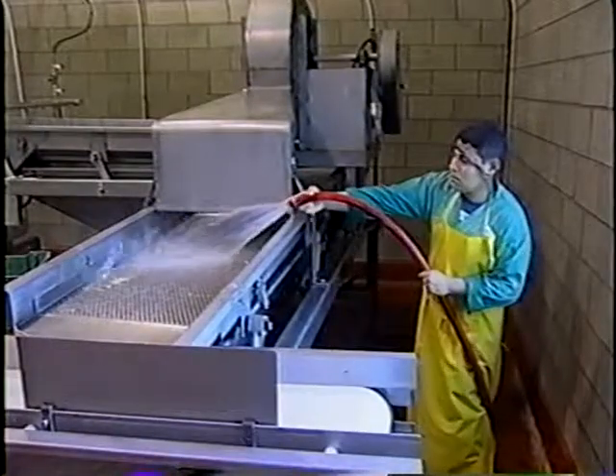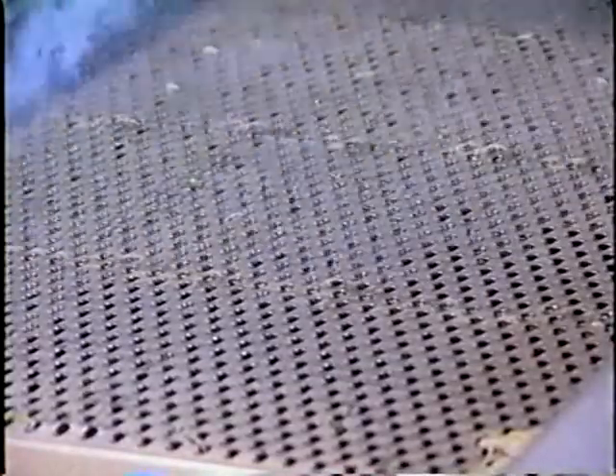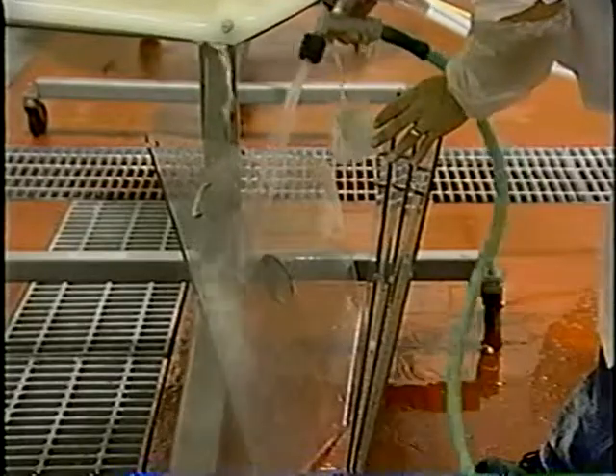It's important to understand the difference between cleaning and sanitizing. Even though many people believe them to be synonymous, they are really two completely separate steps in an effective operation. Cleaning is the removal of organic material and debris from surfaces in preparation for sanitizing. Cleaning involves washing and rinsing and is usually done with detergents and soaps and physical scrubbing or agitation, followed by a potable water rinse.